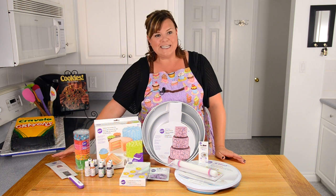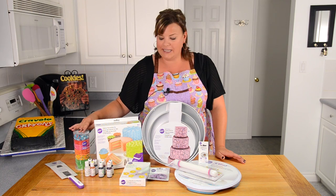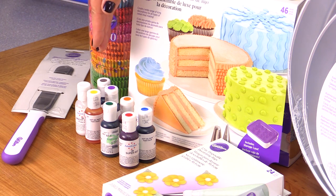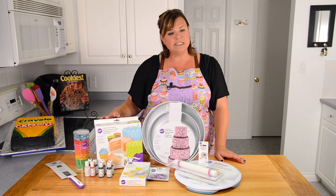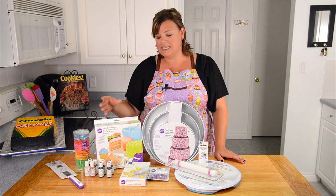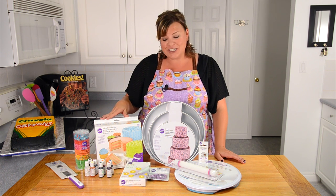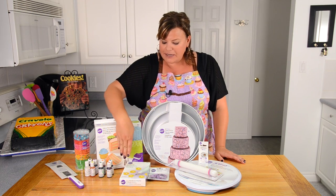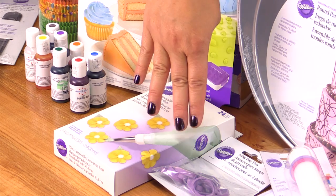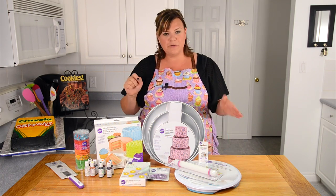So you always need a cake spatula. We have 300 cupcake liners, my favorite eight colors of AmeriColor gel paste, and in here is a deluxe decorating kit with lots of different shaped tips for more detailed work, couplers, and an angled offset spatula. We're also giving away some decorating bags and the little elastic ties to go with them.